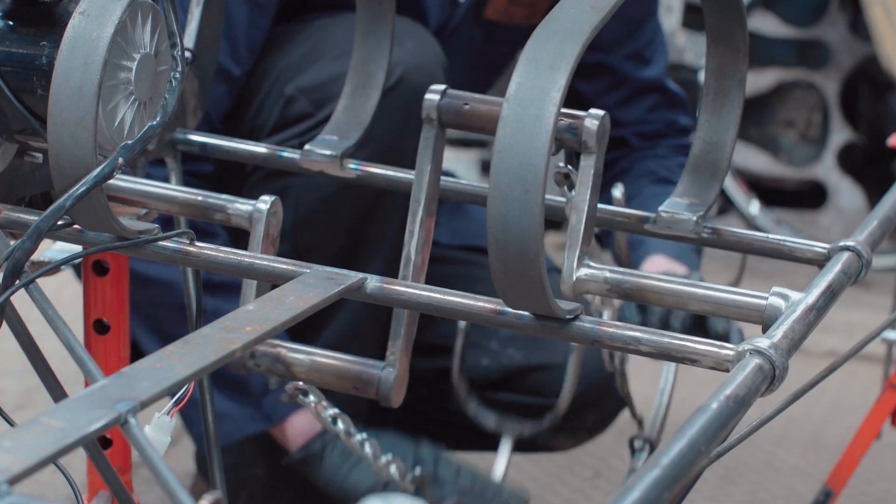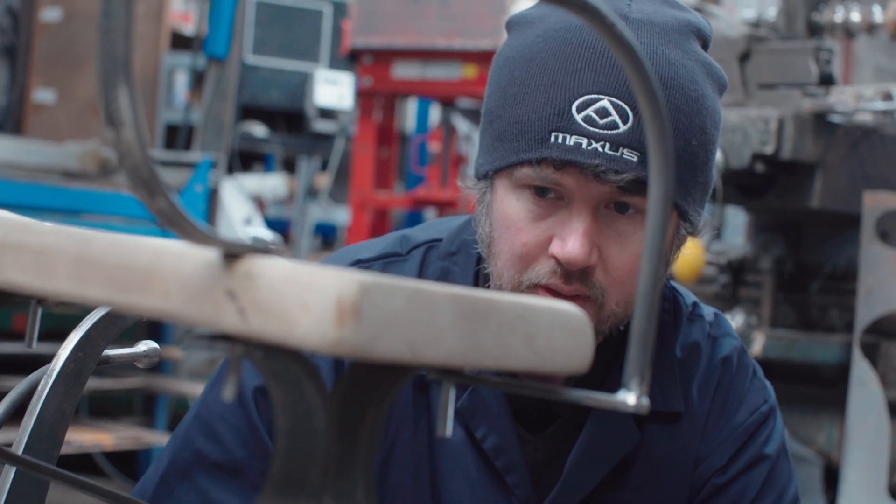The lever-driven system is the complicated part, so I started with the lever drive and then built the main frame around that.